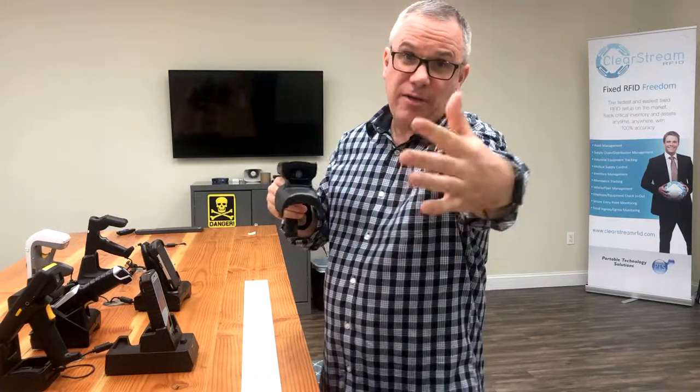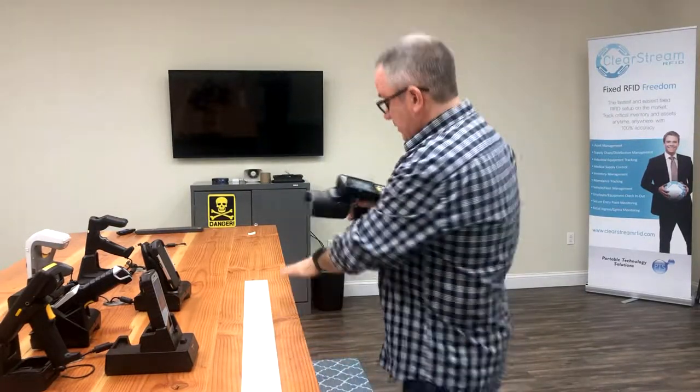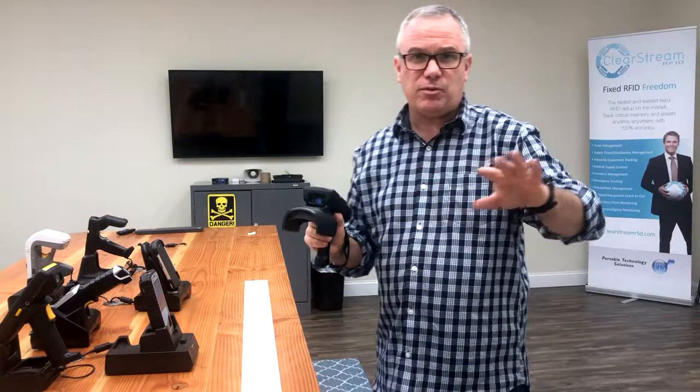But instead, it's actually shooting out the front of the 339R — it's a cone coming out. So if we show this really quickly, we have 34 tags laid out here. There are other random tags in the room — we may pick some up, we may not.